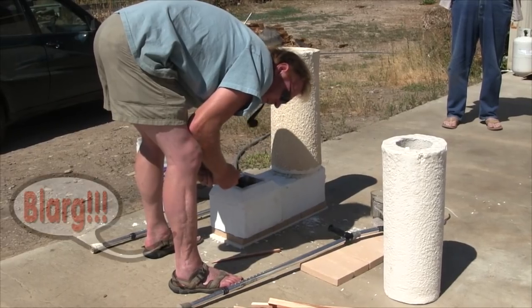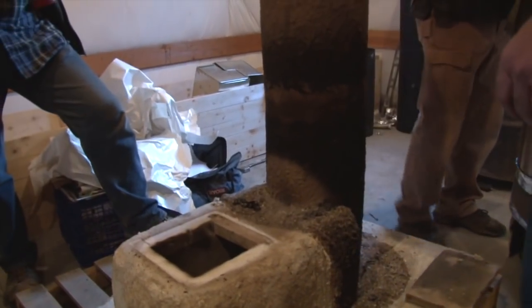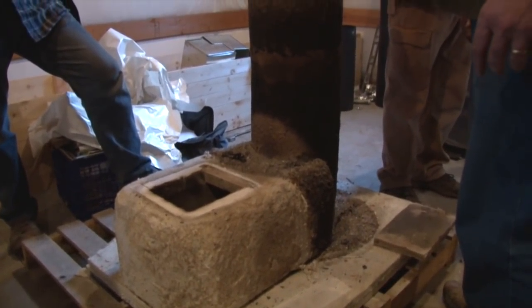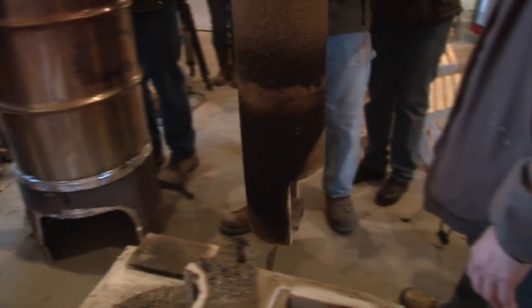Our first try with a ceramic core was in 2012. This highly insulative material is stiff enough to hold a shape and could be molded. For about $700, we received something shaped like a trough that would act as a wood feed and burn tunnel, plus a long tube that would act as the heat riser. The results were magnificent — we had the best burn we'd ever experienced and the fastest build time.